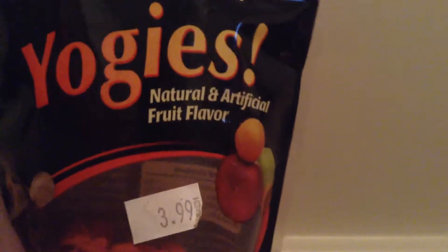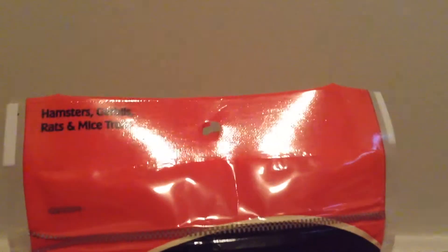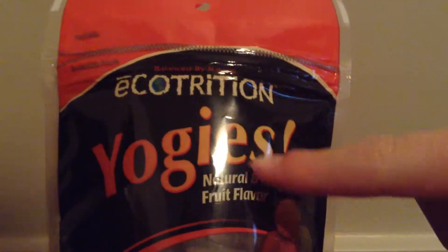The next thing I got are these Ecotrition Yogi's in natural and artificial fruit flavor, and these are $3, which is a really great price for this size of pack for your hamsters, gerbils, rats, and mice. I actually bought the same exact ones before, except the packaging was all yellow and they were natural and artificial cheese flavored — I still have some of them. My hamsters adore these, so I decided to buy some more.